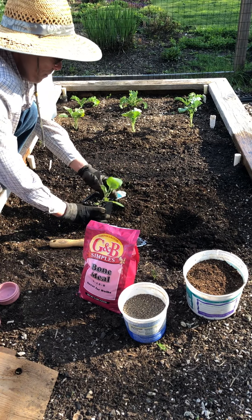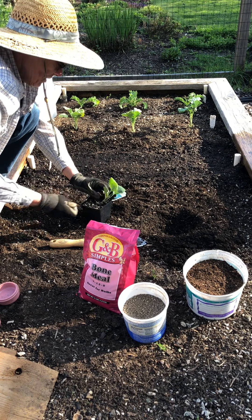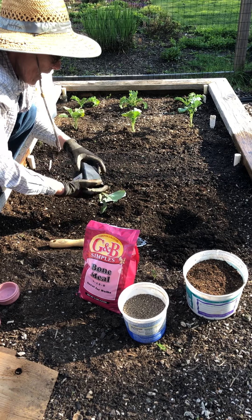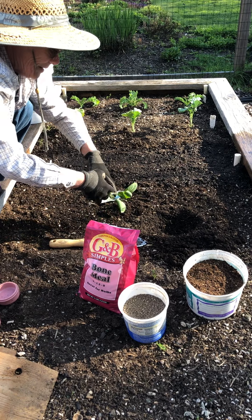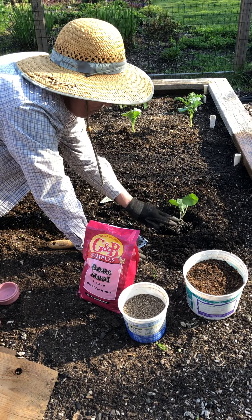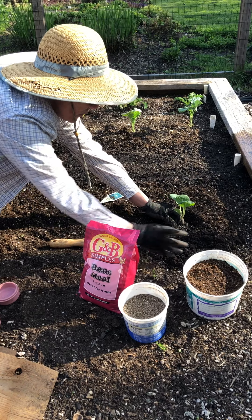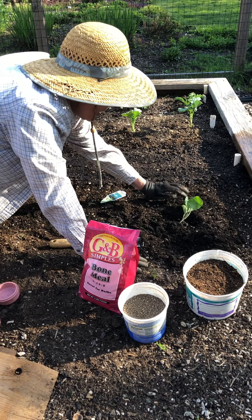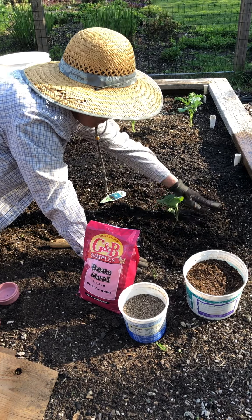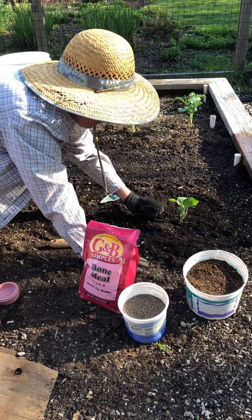Then you plant your plant. I'm gonna pick off these lower leaves. I watered the plant before putting it in the ground — you can see it's really wet. Then just put the soil around it, pack it down, and we are good.